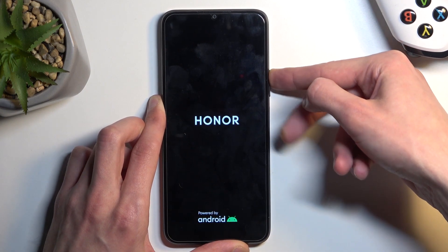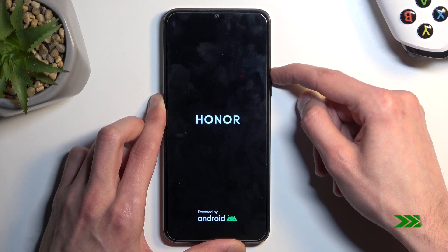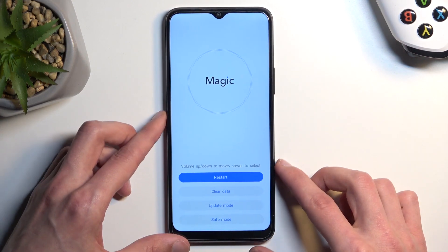When you see the Honor logo, let go of the power key but keep holding volume up. There we go.